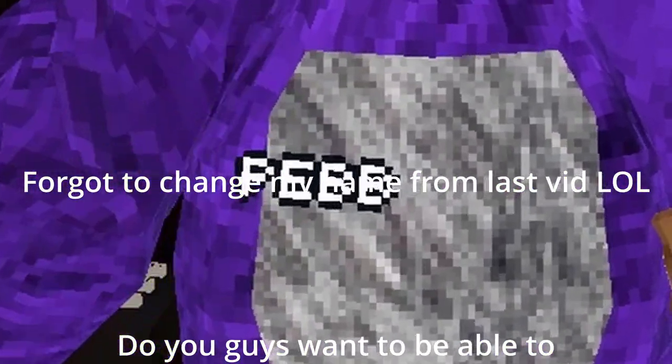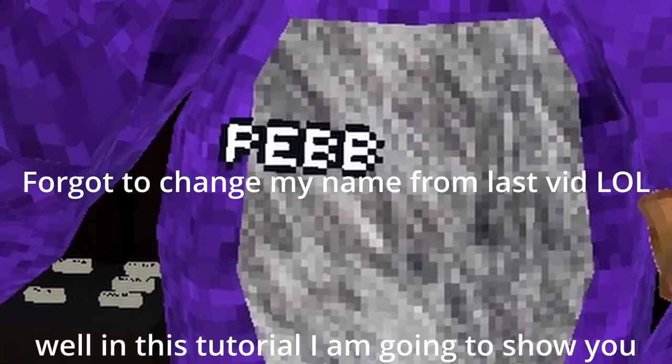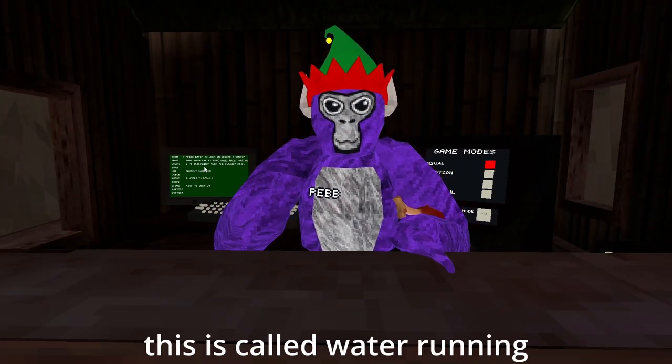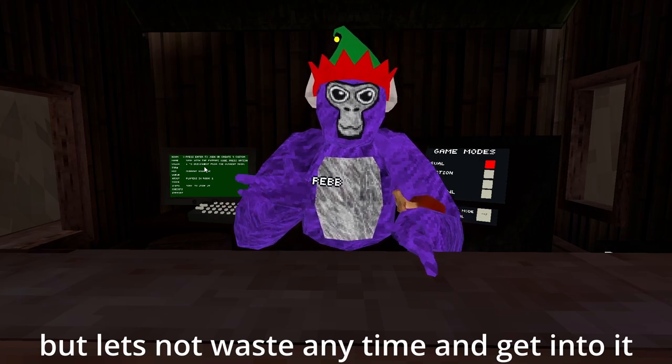Do you guys want to be able to run on water? In this tutorial I am going to show you exactly how to do it. This is called water running, but let's not waste any time and get into it.